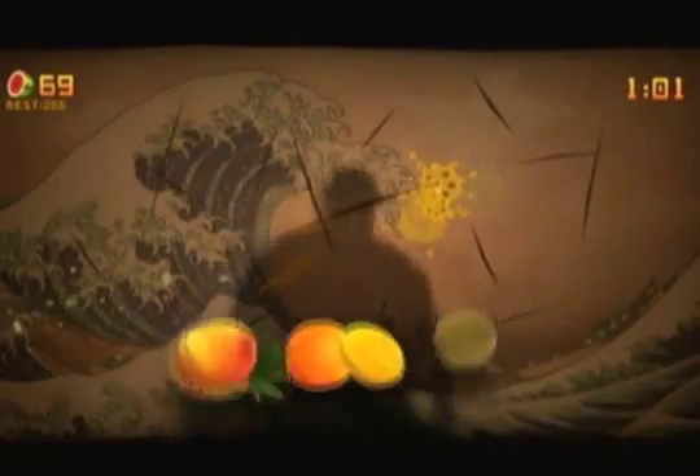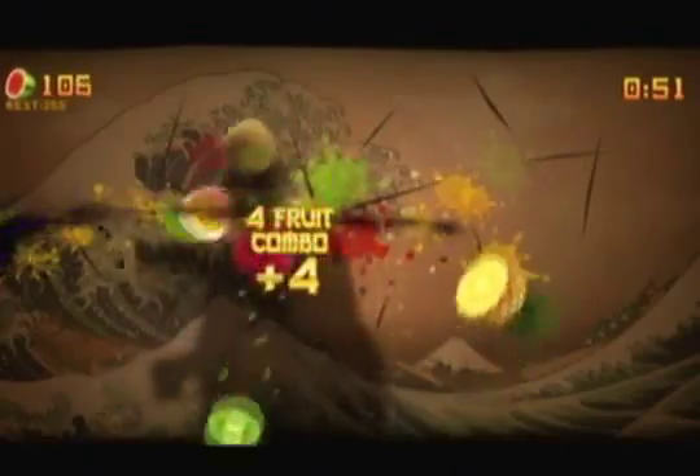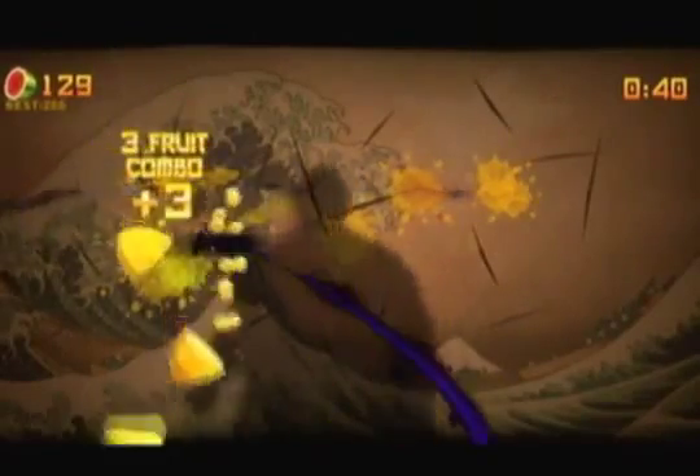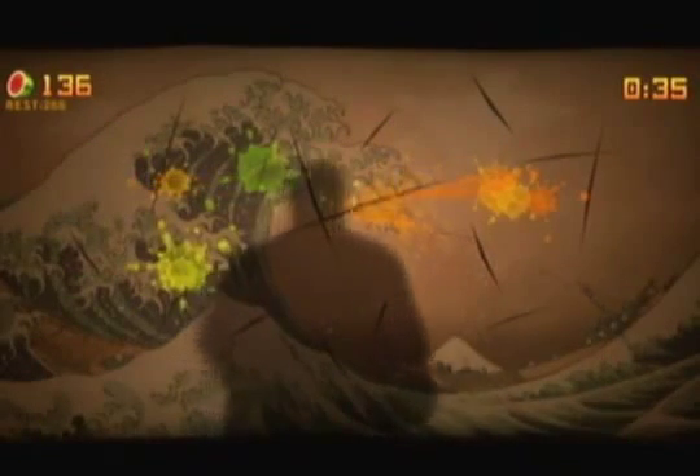I definitely recommend Fruit Ninja Kinect. If you love the original game, it's very addicting and the Kinect works wonderfully with it. It also has multiplayer if you have friends or family who love gaming — just clear some room and you can probably have even more fun. I've already played about six to seven hours and I'm going to play more. I'm giving it an 8.5 out of 10. Go buy it if you have a Kinect, an Xbox, and ten bucks.